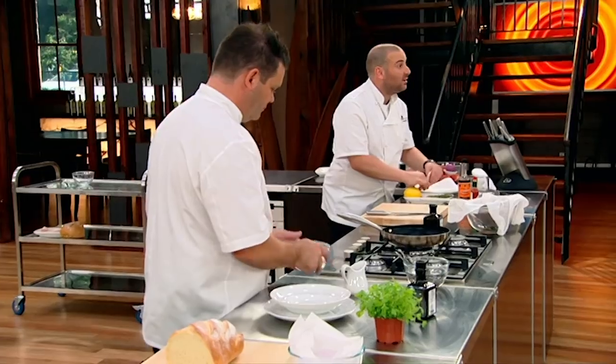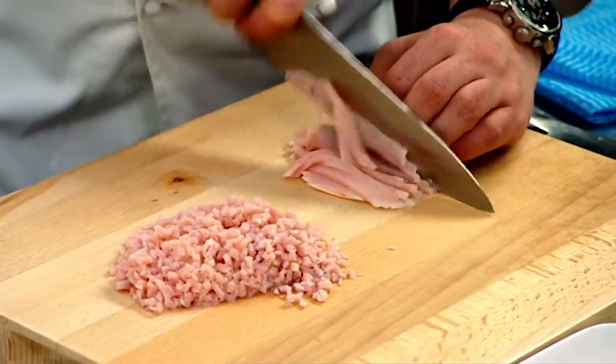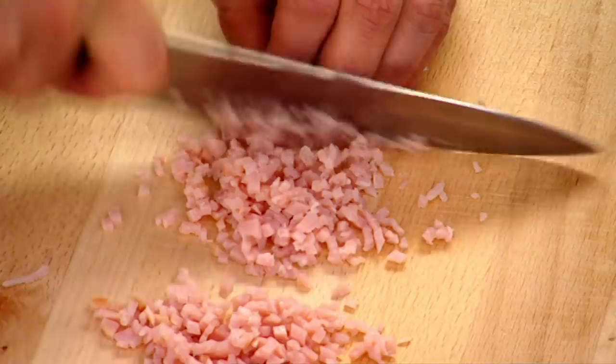A little bacon crumble, if you want to call it that — just to add a bit of texture to the dish. We're actually going to put the bacon crumble over the egg so it adds texture to the egg, another definition, as well as a really smoky, beautiful flavour. We've just shredded up the bacon and we're finely dicing it.